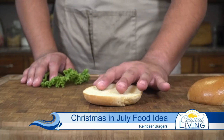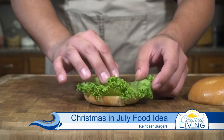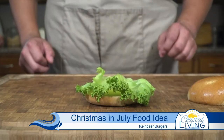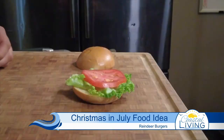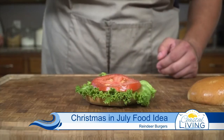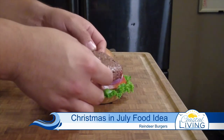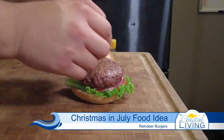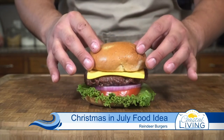The first thing we're going to do is start with a nice bun — we chose brioche today — and then we're going to hit this with a nice piece of lettuce. Right on top of the lettuce we're going to put a beautiful tomato. Always make sure to salt your tomato. Next we're going to go with some red onion, and then right after that is going to be our burger patty. Can't forget the cheese right on top, and then we are going to crown our burger.